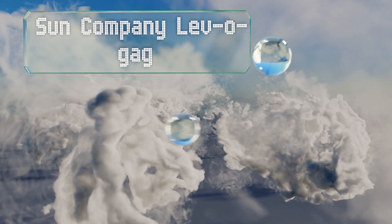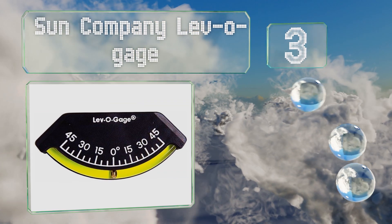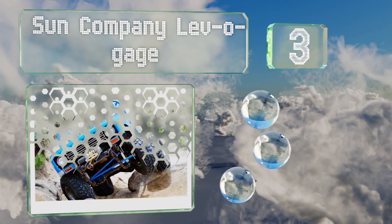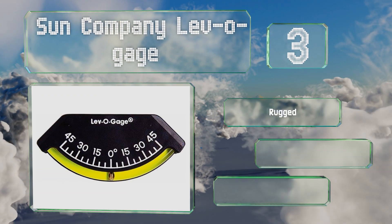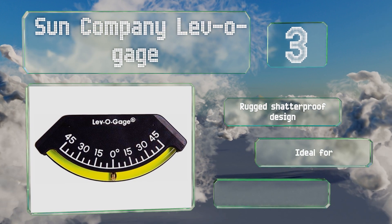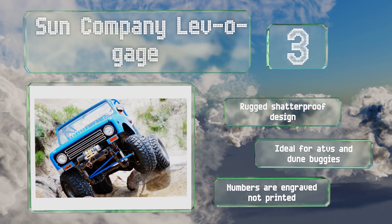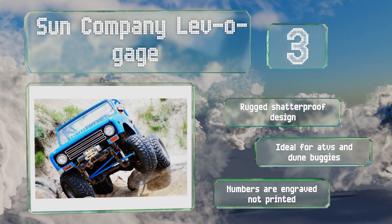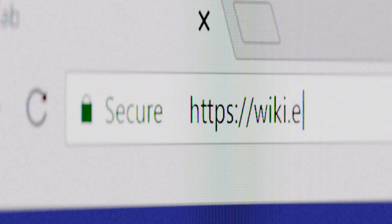Nearing the top of our list at number three, if you don't want to clutter up your dashboard but you don't want to end up in an overturned vehicle either, slap the tiny Sun Company Levo Gauge on it. It adheres with tape and the simple brass ball level will let you know when you're in danger of tipping over. This is a rugged shatterproof design that's ideal for ATVs and dune buggies, and the numbers are engraved, not printed.